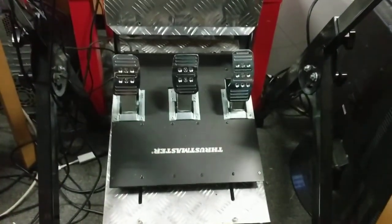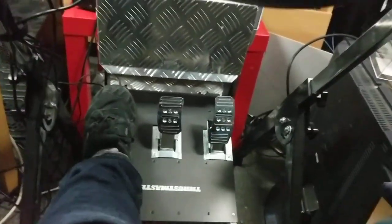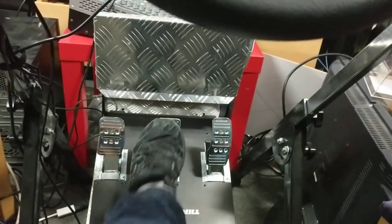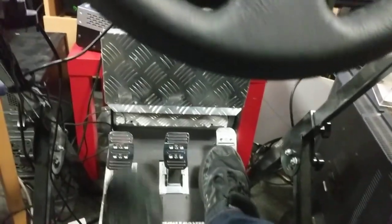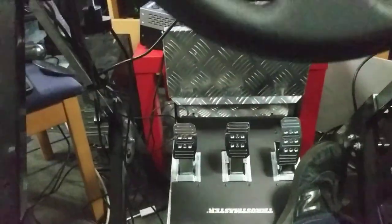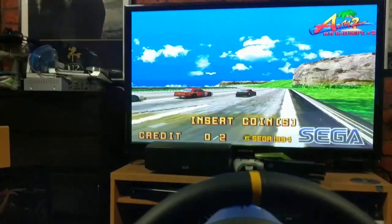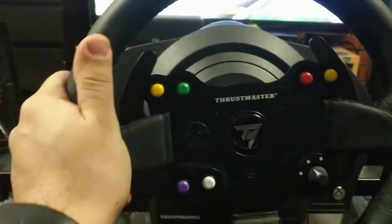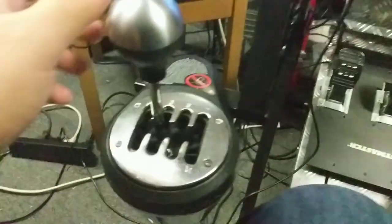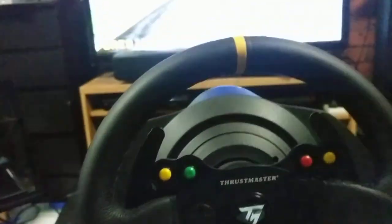I've also got the T3PA Pro pedals — I think that's what they're called. I've got a clutch, not used for Daytona, brake, and throttle down there. I tried to do the inverted thing but it didn't work with my cockpit — so Next Level GT Ultimate. The wheel and shifter are connected via USB to the computer, and the shifter needs the extra cable with the Mini-DIN, which came with mine at least.